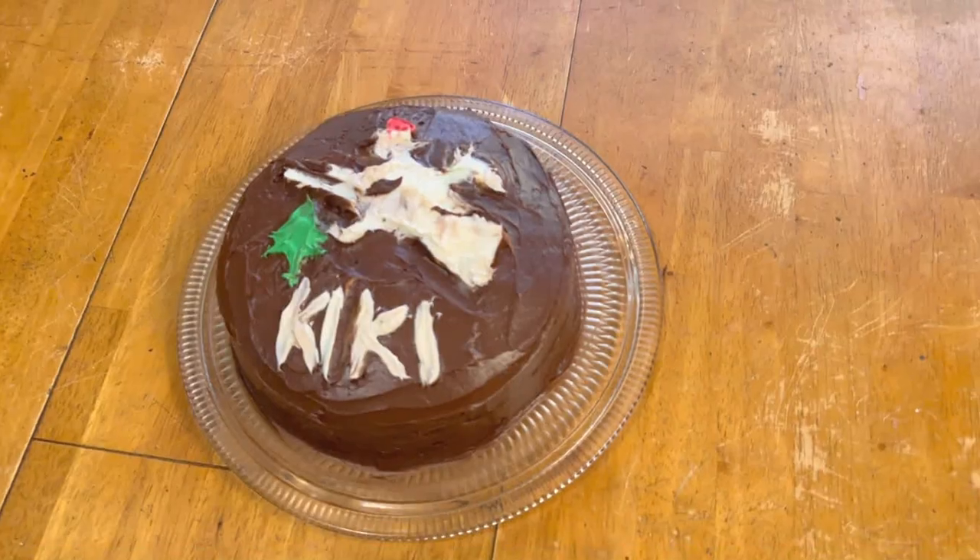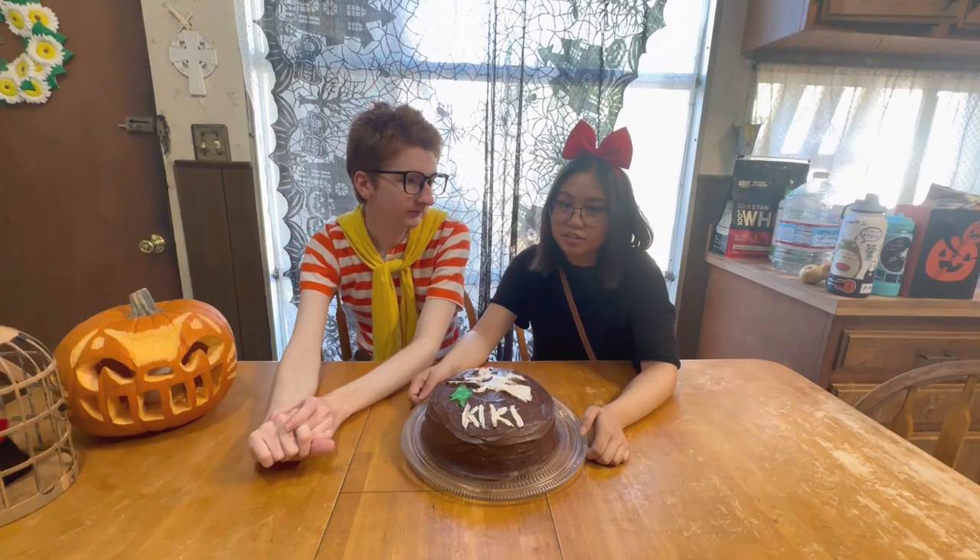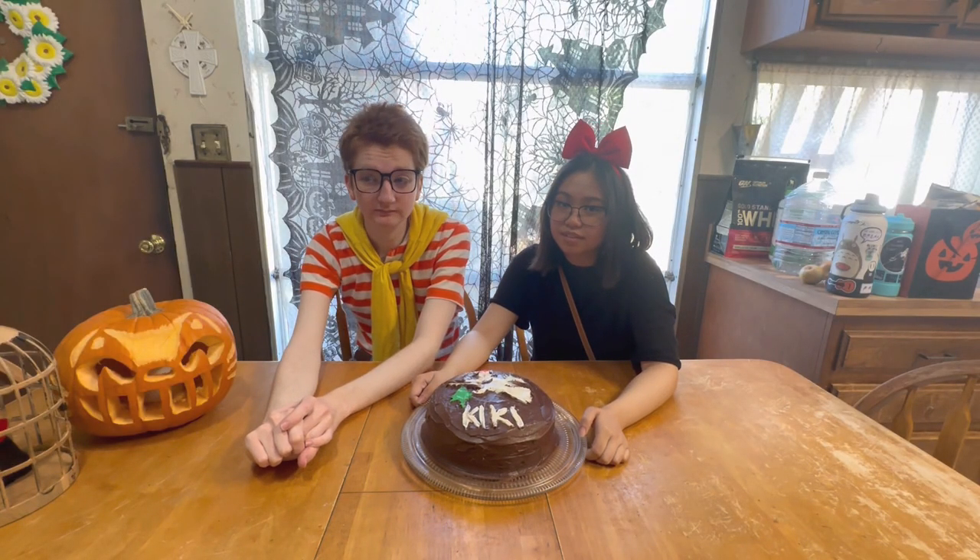Ta-da! This is the finished product. It's not perfect, but it's something. On to the next thing.